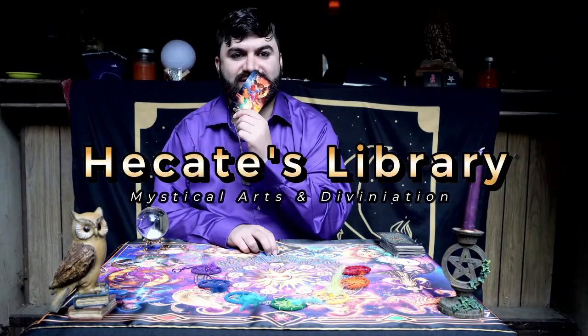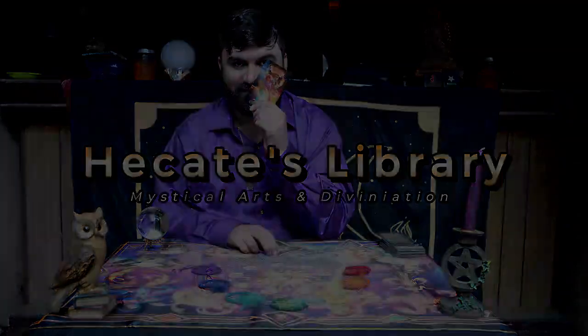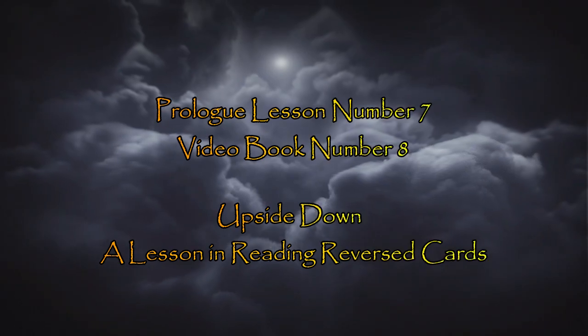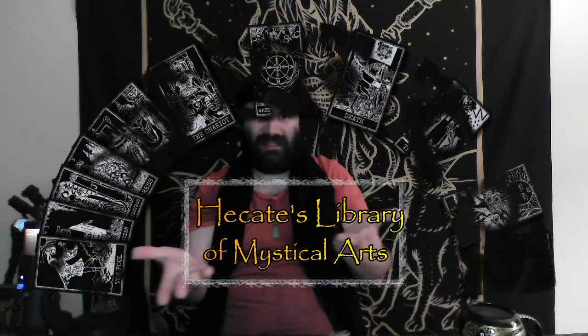Let us begin, Gentle Seekers and Witches. Wonderful greetings, Gentle Seekers and Witches, to Hecate's Library of Mystical Arts. If you're new to this video library, this is my way of greeting to you. If you are a returning Gentle Seeker or Witch, thank you so much for checking out this video book to expand your plethora of wisdom.